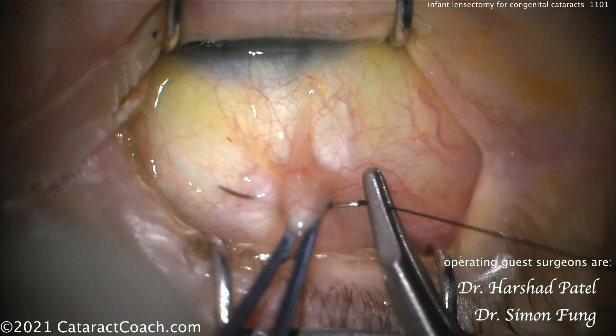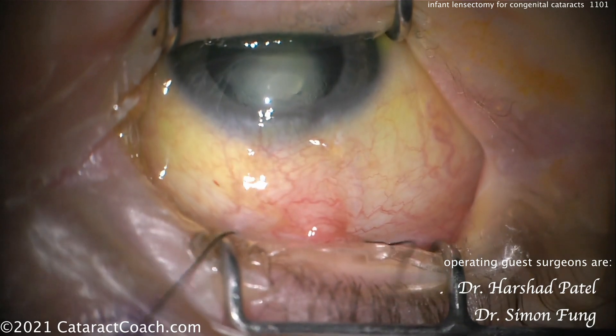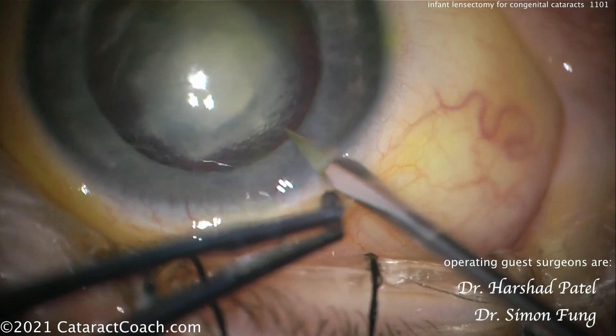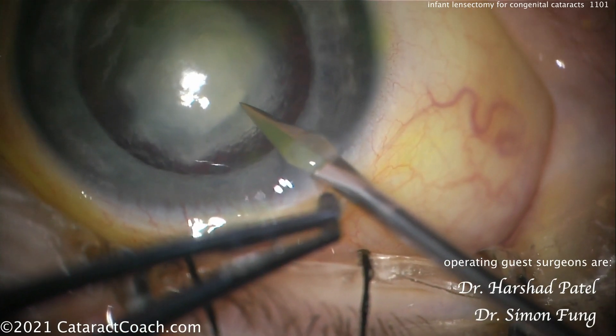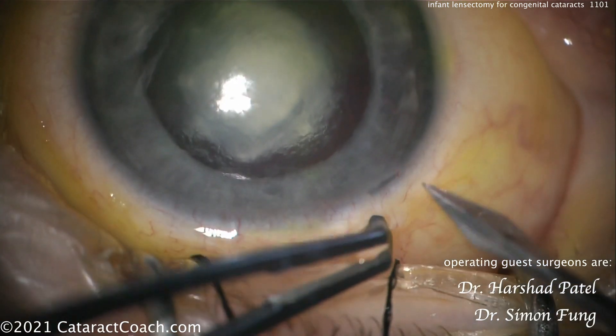You can see there's that central opacity — obviously a very significant cataract. This is something a little unusual: a superior rectus suture to help fixate the eye. The baby is under general anesthesia, but if you want to be extra sure, I suppose we can do this as well.